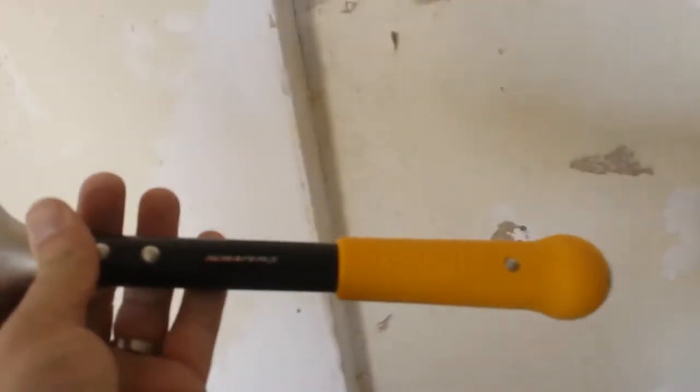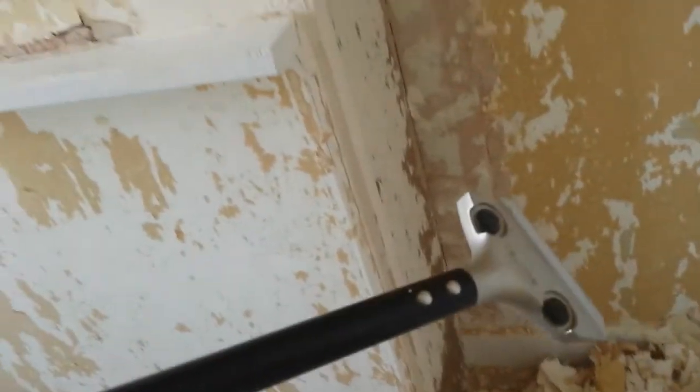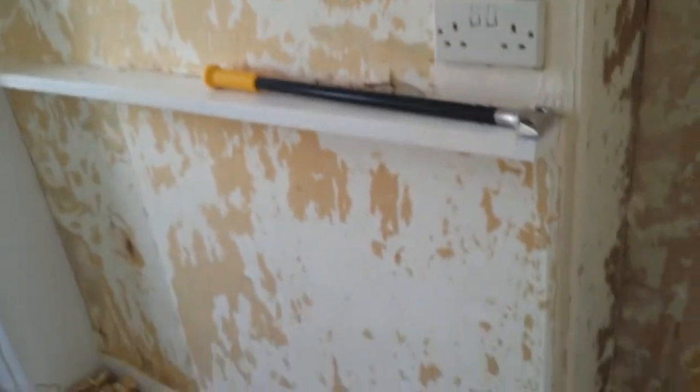If I didn't have this tool it wouldn't be worth even coming in to work. I've got the short handle one and a long handle one as well. You can get them off Amazon because they're a Japanese tool. Other blades I don't really get on with — they're not as thin as these ones. I hope that helps.